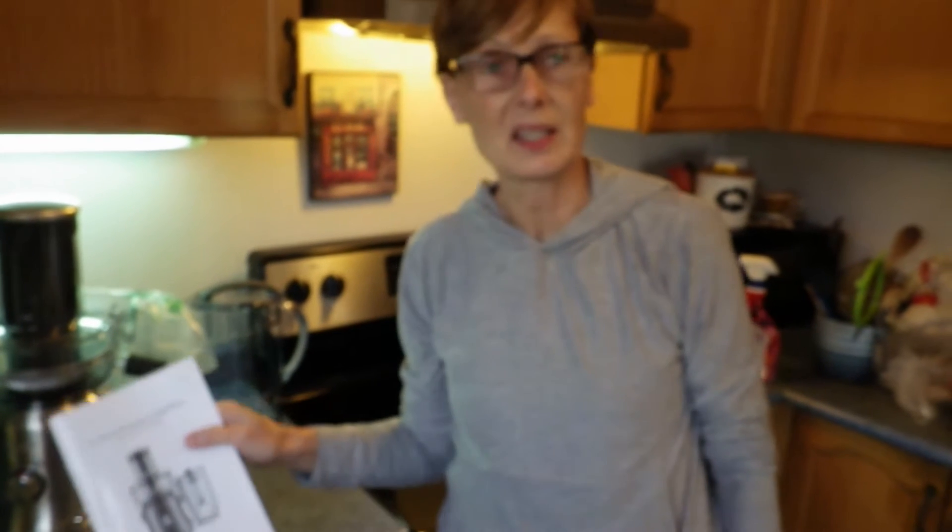I just got a Breville Juice Fountain Cold Plus using my Air Mile Collector Miles and I'm very excited about using my new juicer. They provided free shipping and I ordered it about a week ago and got it. Today we're going to be making lemon ginger shots. This is our very first juicing experiment.